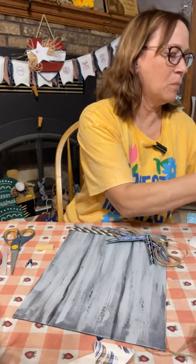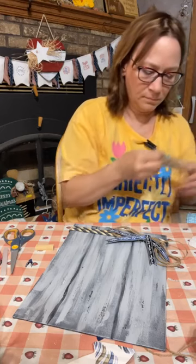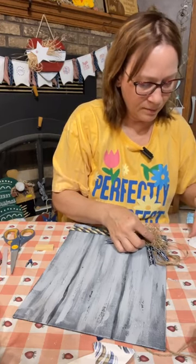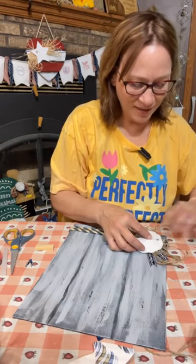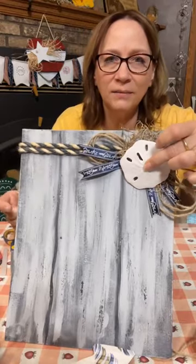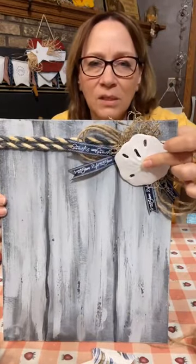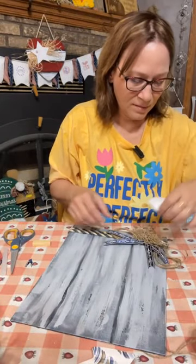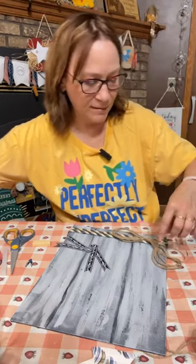Let's just see what a little moss behind here would look like. I do like that — do you like that with the moss? What do you think? I think I'm liking that. All right, let's put that aside — we're going to for sure put this on.